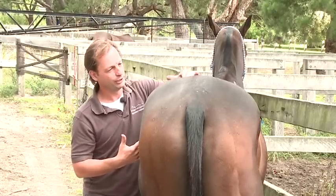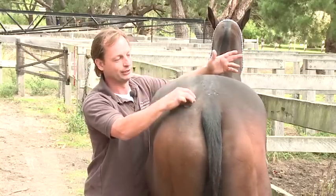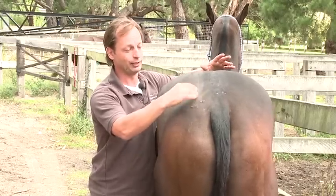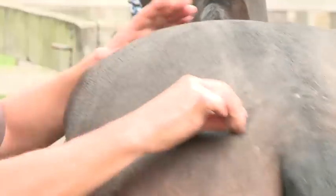We'll go over the whole lot, but I'm pretty sure we're going to find stuff through here. As you can see already, we're getting dipping. These are the sorts of reactions I was talking about when you go over the last one especially. That muscle is quite raised — I can feel it. As I go over it, I get a dipping of the pelvis.